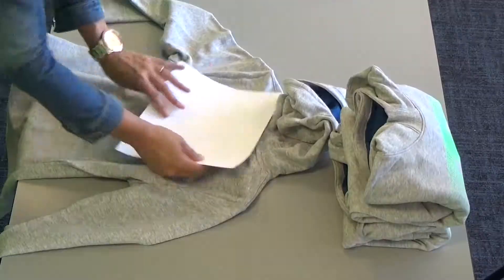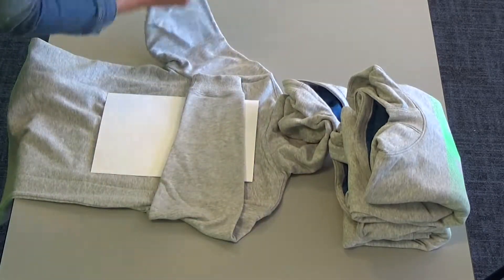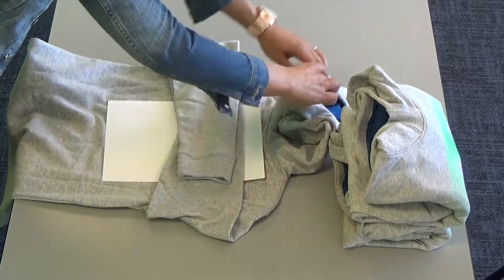And no matter which size of jersey, the cardboard evens out the sizing differences.